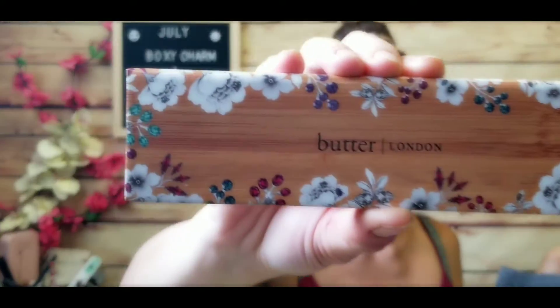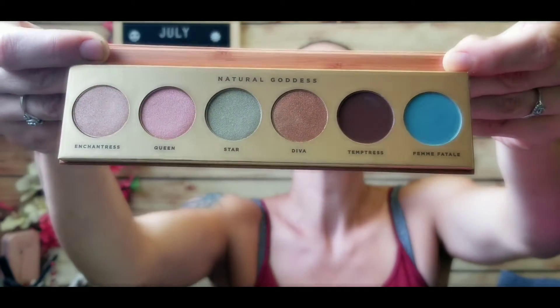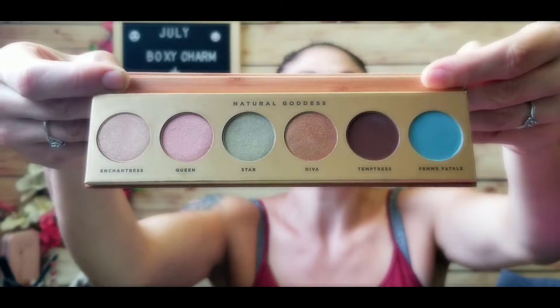The last thing in the BoxyCharm is the Butter London Natural Goddess eyeshadow palette, which kind of looks like a piece of wood with flowers and jewels. Opening it up, we have two matte colors and the rest are metallics. There's a nice soft green in here. There's a mirror on the palette — these two on this side are matte and the rest are metallic.